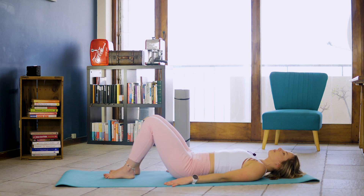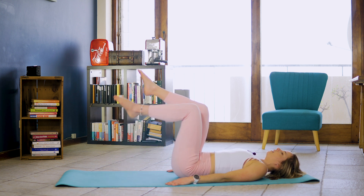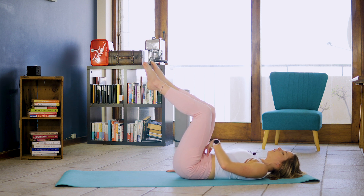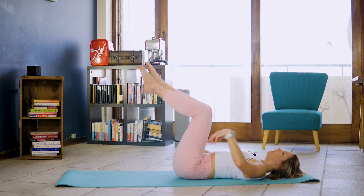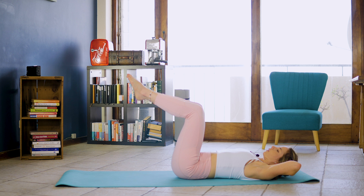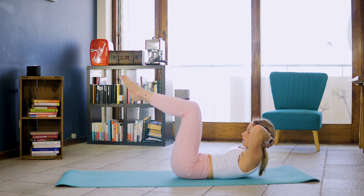We're going to inhale and on that exhale lift right leg into tabletop then left leg, drawing belly to spine, lengthening yourself. You're slowly going to place your hands behind your head, interlacing them comfortably with one another. We're going to inhale and on that exhale rolling head, neck and chest off the ground.